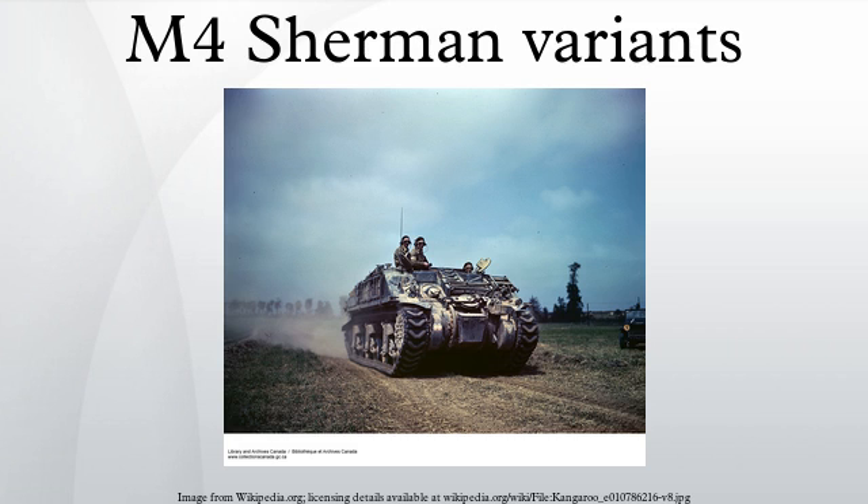The Sherman DD was an amphibious M4. The M4 mobile assault bridge and M4 dozer were also developed, the dozer fitted with an M1 or M2 dozer blade. The T15E2 was a series of mine-resistant Shermans based on the T14 kit, canceled at war's end.